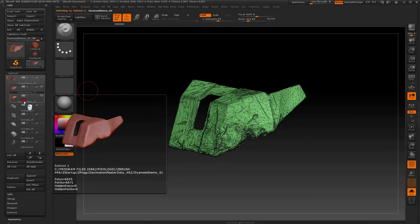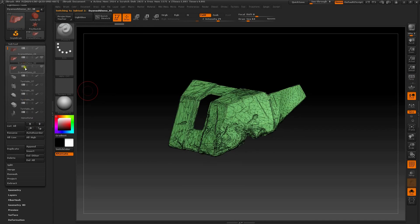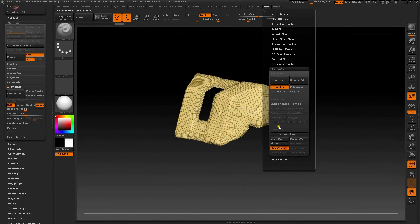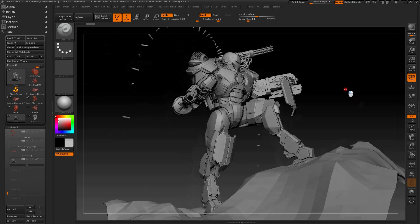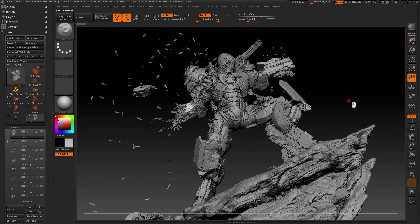I then projected all of the detail onto a sub-D version, which was created by decimating and z-remeshing a duplicate of the Dynamesh. I also used UV Master for unwrapping and prep for polypainting. The overall proportions and pose of the character were constantly tweaked and refined along the way with the move brush and transpose tools.